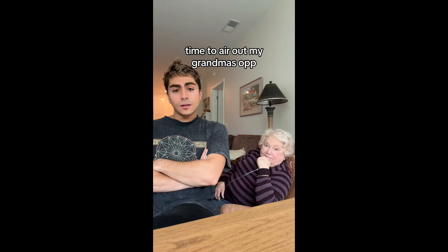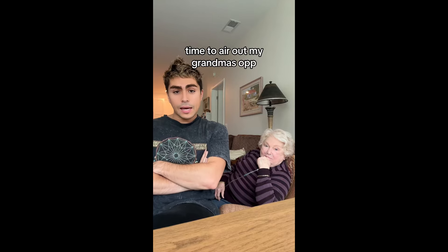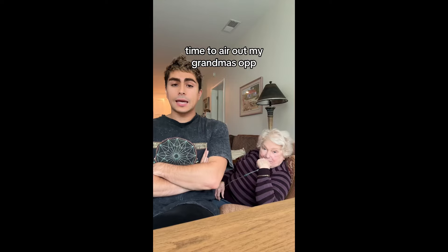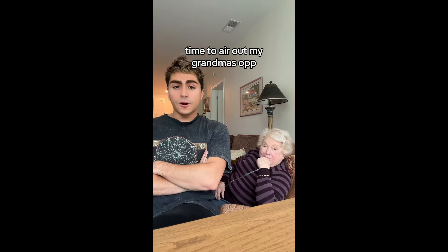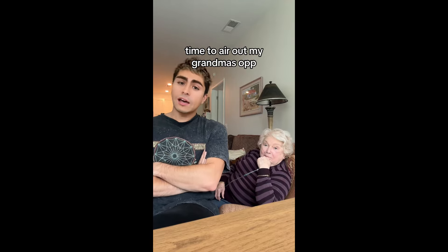This goes out to Matilda — you cranky old dingbat. You took my grandma's handmade garlic powder last week and then told her that the garlic powder had no taste. Let me just tell you: you have no taste.